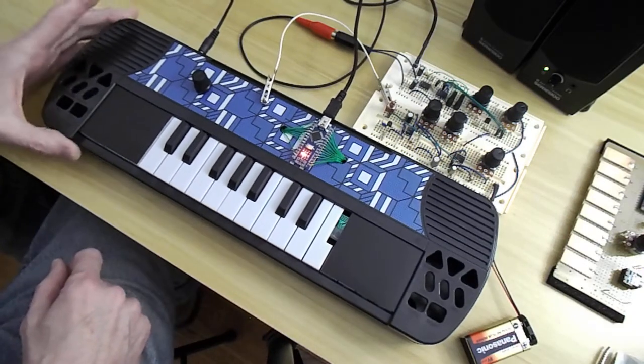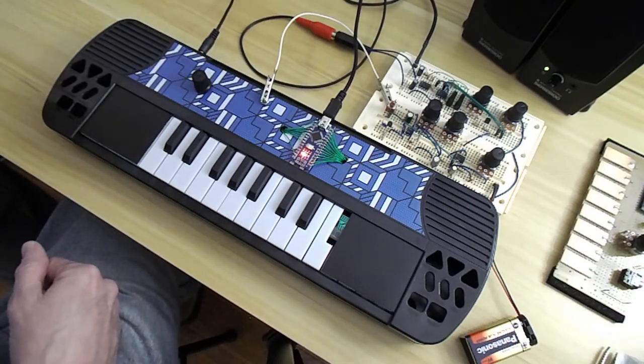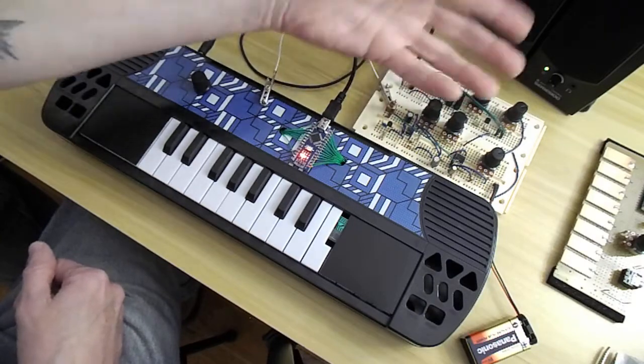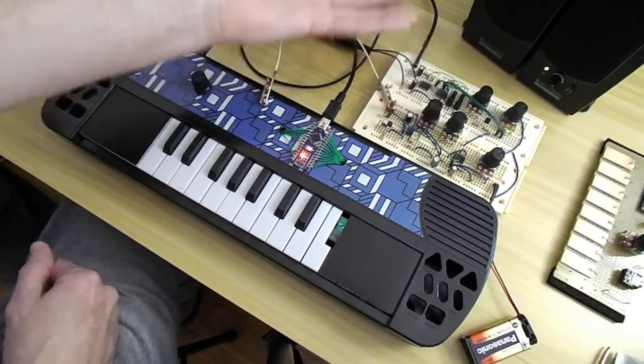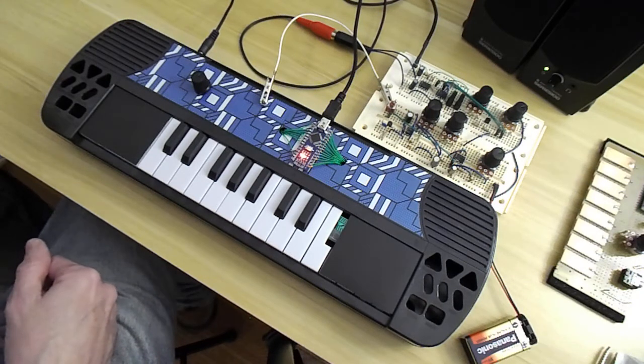I just had to show that because I think it's pretty cool. But I'm going to do the video I promised, with a little more details of how this filter works, because this filter is pretty standalone — any audio signal can be routed through it.